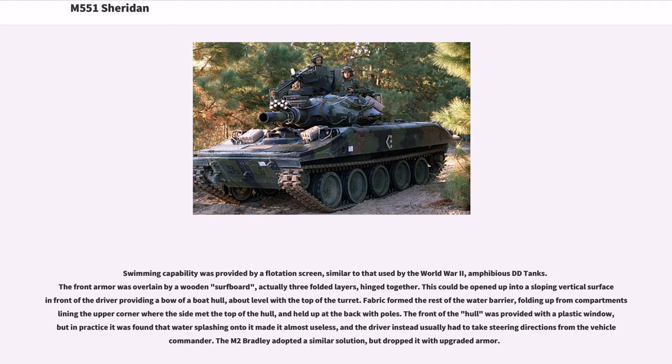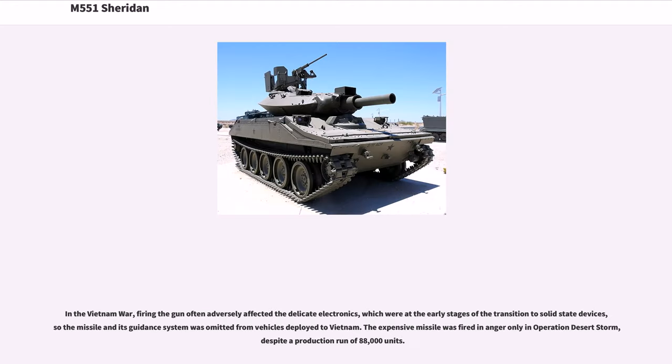The M2 Bradley adopted a similar solution but dropped it with upgraded armor. In the Vietnam War, firing the gun often adversely affected the delicate electronics, which were at the early stages of the transition to solid-state devices, so the missile and its guidance system were omitted from vehicles deployed to Vietnam. The expensive missile was fired in anger only in Operation Desert Storm, despite a production run of 88,000 units.